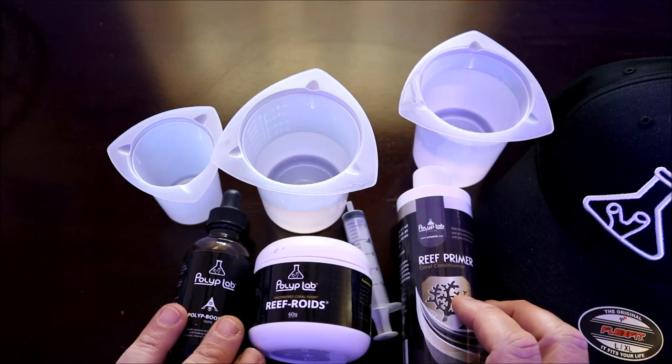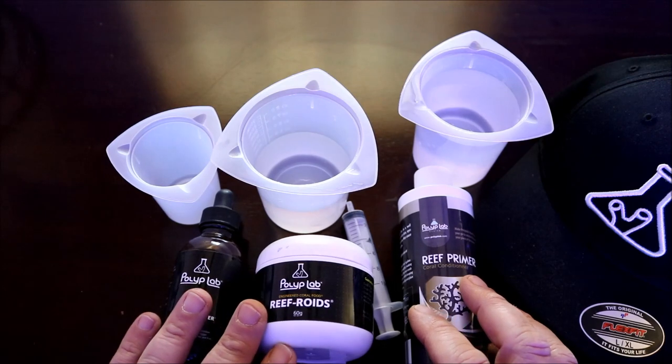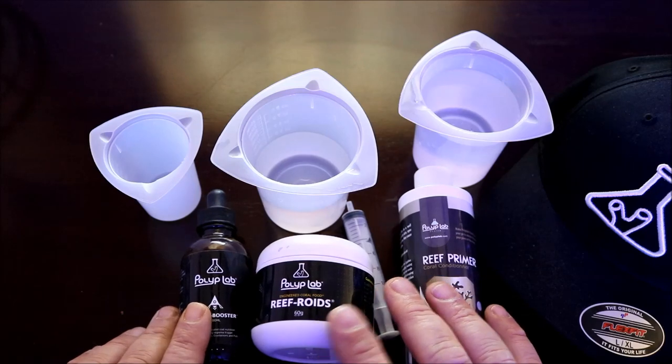This episode is going to handle basically things that we feed our corals. I did a video prior to this and in talking to Polyp Lab, I got a package from them containing Polyp Booster, Reefroids, and Reef Primer.